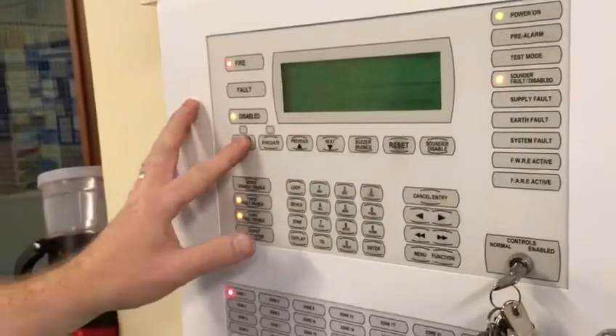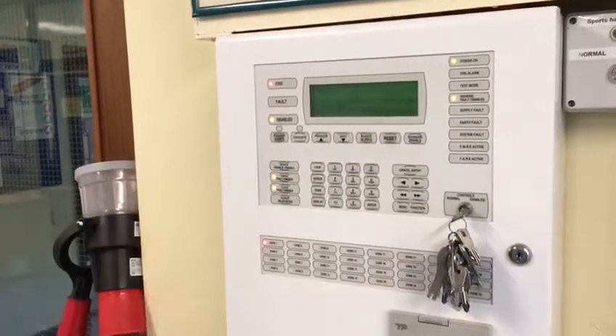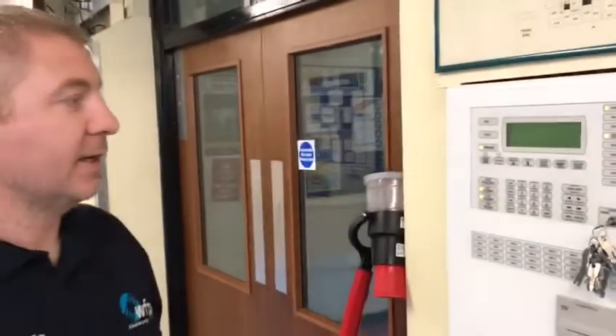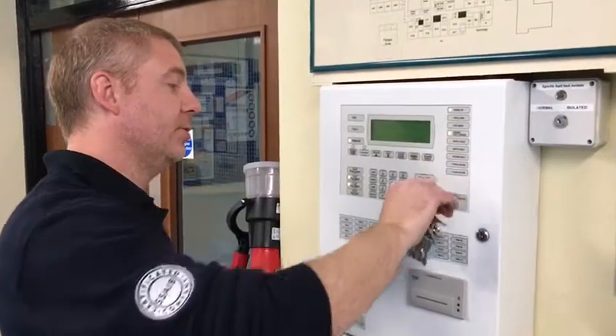Now you simply have to push sound of silence and reset your system. Master reset has now taken place. Turn your control key back to normal and remove the key. And it's as easy as that.